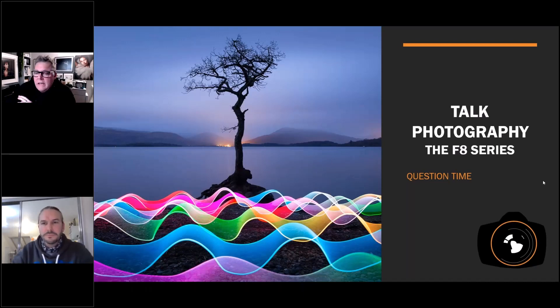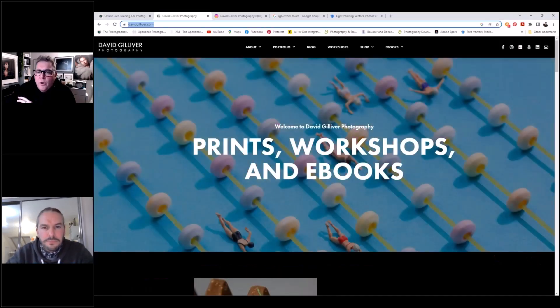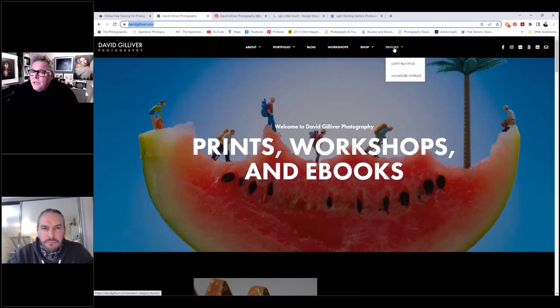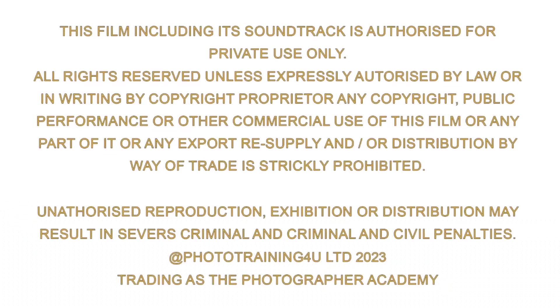The website I've put in the chat leads to David's web page, and up there you can see the ebooks — head over there and have a little look. Thanks very much.